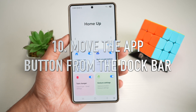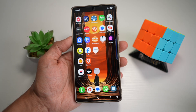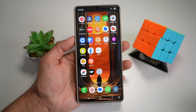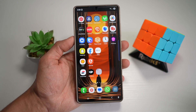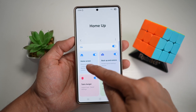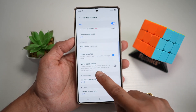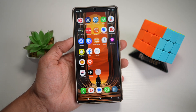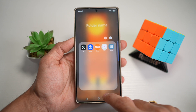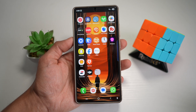Lastly, tip number ten is where you can remove the app drawer button from the dock bar. You don't like where your app drawer button is, and unfortunately you can't really move it — but there's a small tweak that lets you move the app drawer icon onto your home screen or even hide it in one of your folders. Open GoodLock, open HomeUp, tap Home Screen, scroll down and find Move Apps Button. Turn this feature on, press Home, then move the app button wherever you like. This lets you tailor the interface around your habits, making the phone work for you, not the other way around.